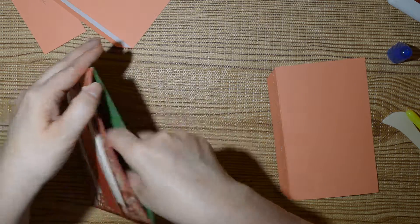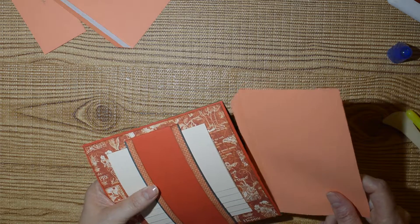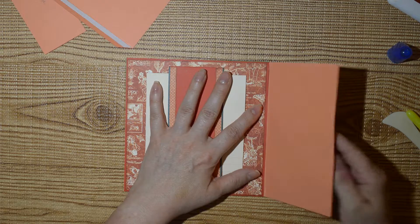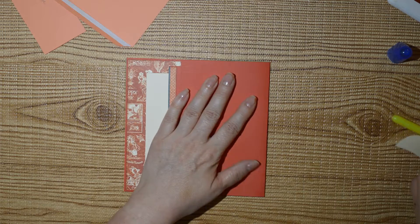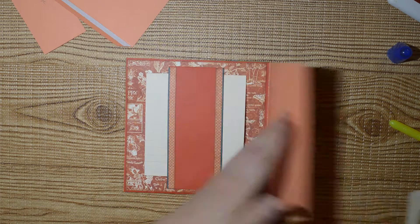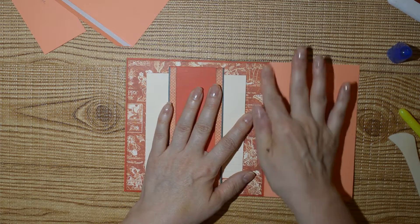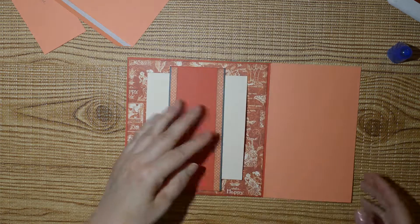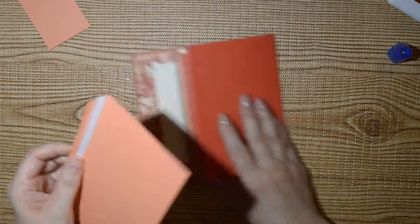Now we can add our two side pages with glue. This one — because I don't have anything on the back — I don't have to worry about which side is up, but if you have something on your back side make sure you check that it's the right way up. Make sure it's even and then give it a press.